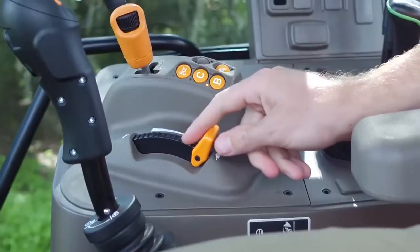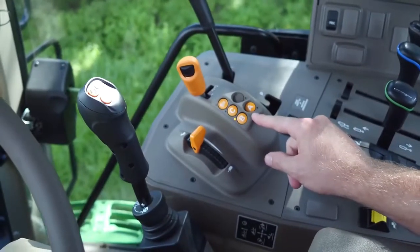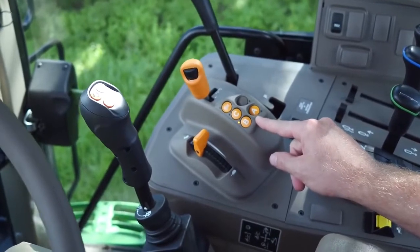Here's the park brake, the throttle, and transmission controls. This control layout is very consistent with what you might have seen on other John Deere tractors.